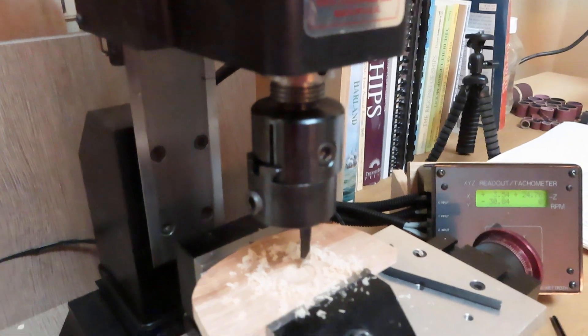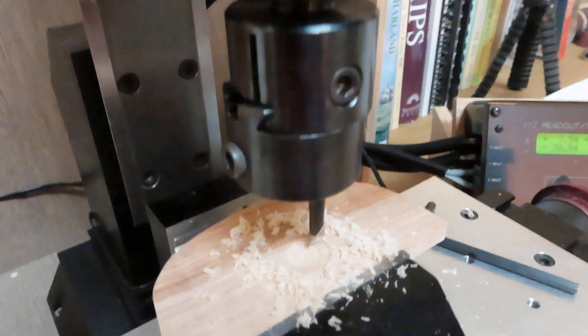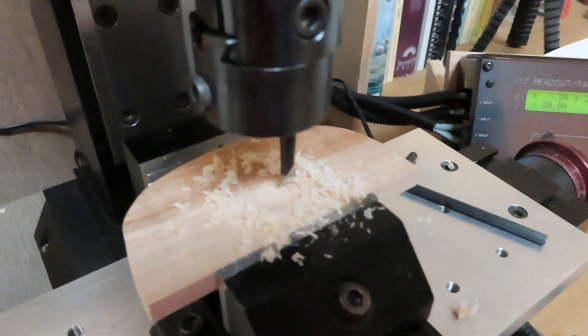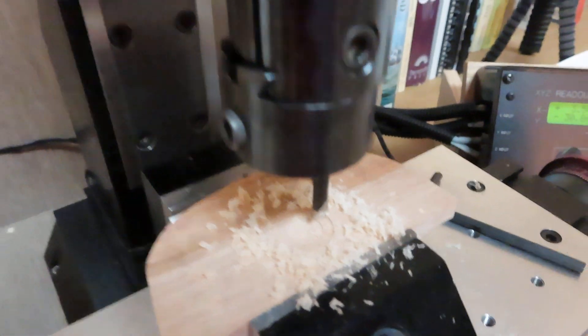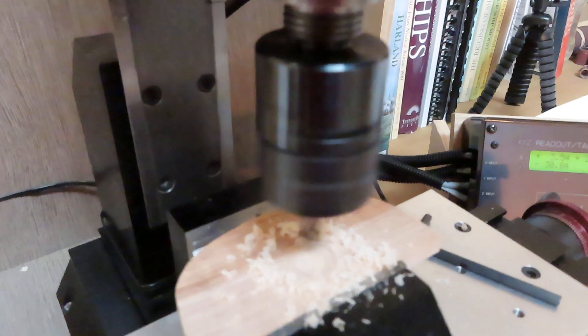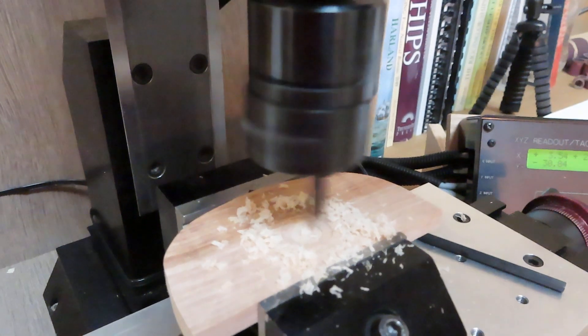Basically what I did is I just eyeballed it. I wanted to make a little practice cut, so I'm just going to turn on the machine. You'll see as we go down, we're going to go in and try to make a cut.